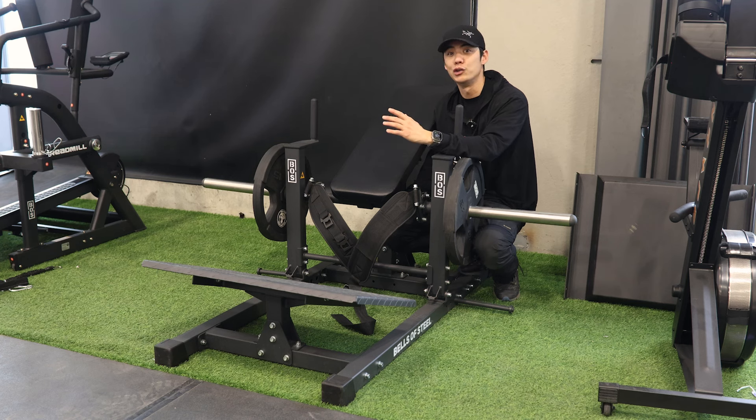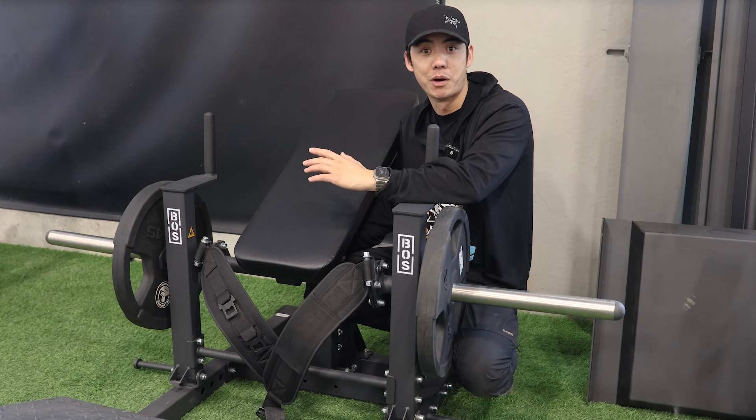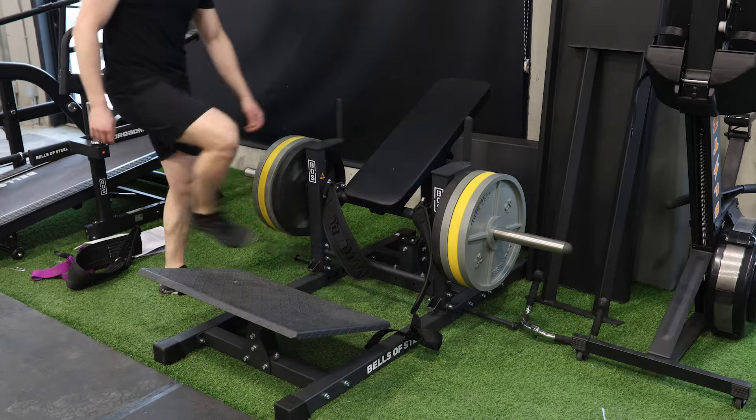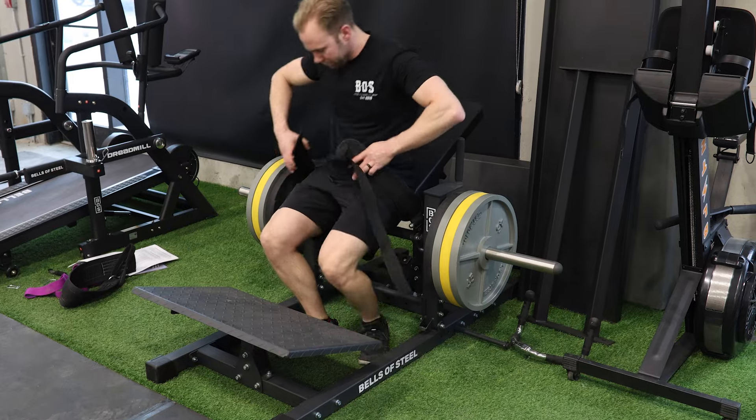The drawback usually is the setup. Oftentimes it's done with the barbell bouncing on your thighs while you do your thrusters against a bench, which can sometimes be unstable. Sometimes it seems like the setup of the barbell hip thrust is a workout in itself, but with the hip thrust machine you'll be up and thrusting in under a minute.